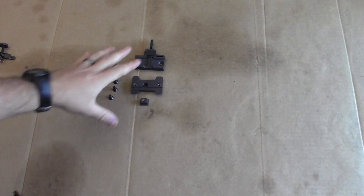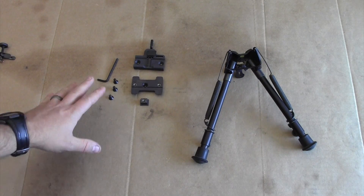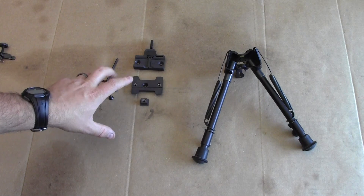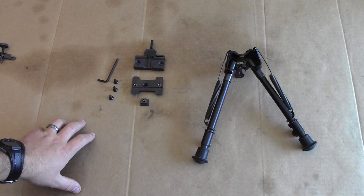Then you're going to have all the different components that make up the ARMS No. 32 Throw Lever Adapter for the Harris Bipod. What I'm going to do right now is clean all the grease or oil off of these components, apply Loctite, and then attach them correctly to the Harris Bipod.